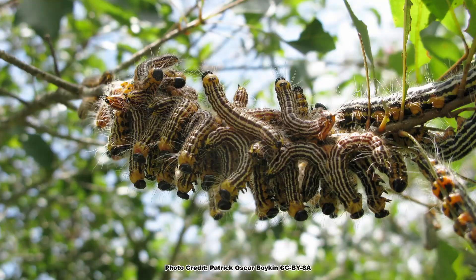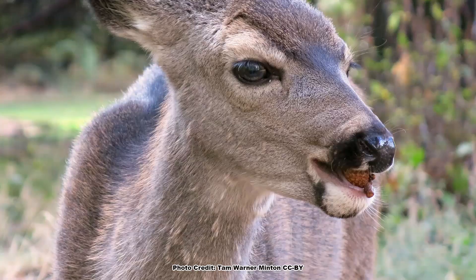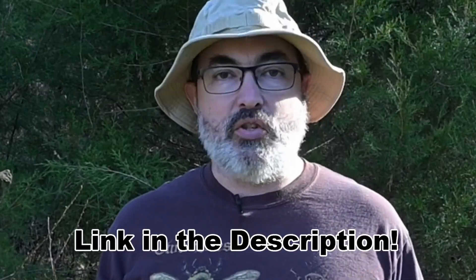Doug Tallamy brought the importance of our native oaks to insects, birds, and other wildlife to the public in his excellent book, The Nature of Oaks, which should be on every backyard ecologist's reading list. You can find a link to this must-read book on the backyard ecology recommendations page, which I will link in the description.